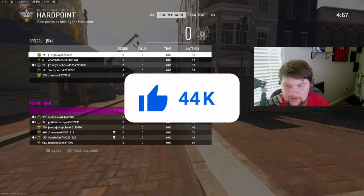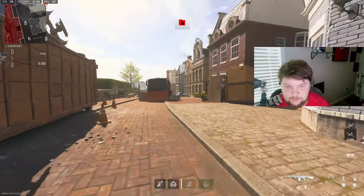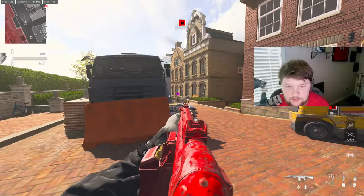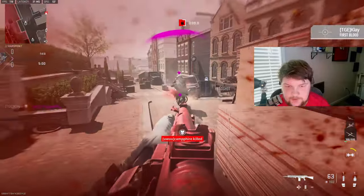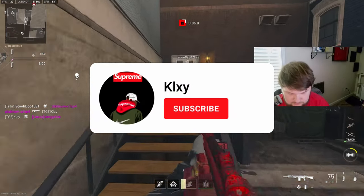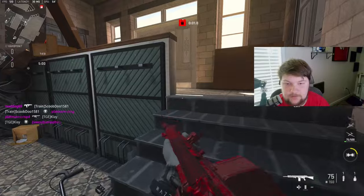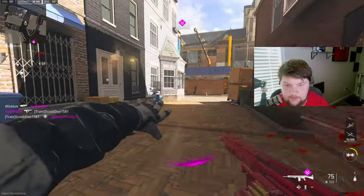I just played a game and it literally ended in like four minutes — probably a little bit more but that game was so quick. My teammates just stayed on the hardpoint but they had perfect rotations and everything. The other team just couldn't keep up.